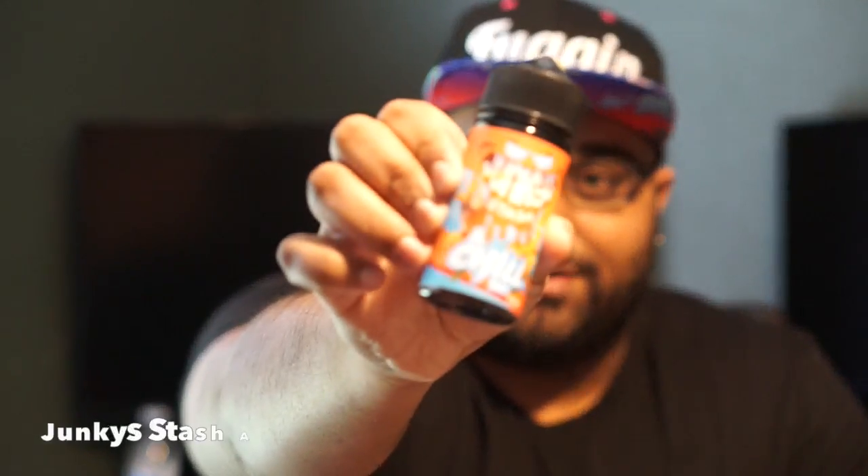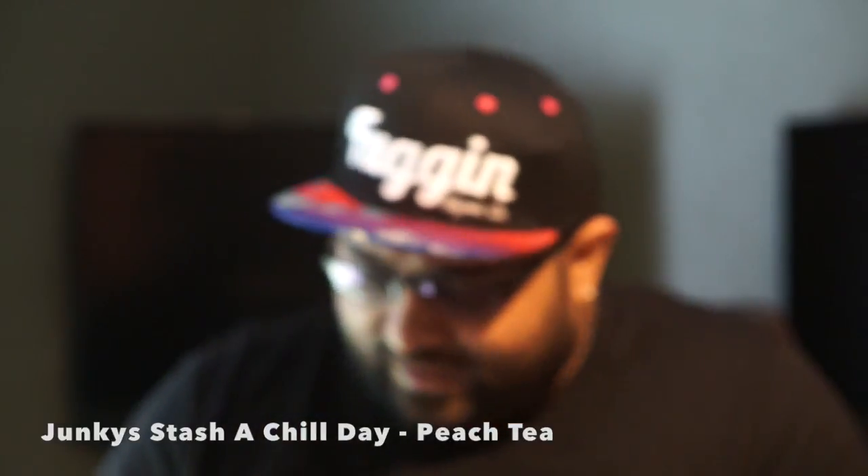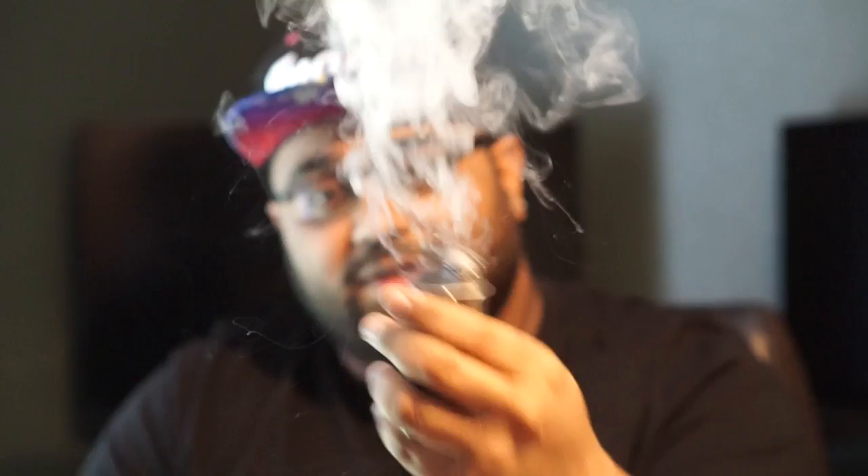I have some Junkie Stash Chill Day juice in there — it's like a peach tea flavor, really really good. I've been vaping it for a couple months so I know exactly how it tastes, and it's just one of my all-day vapes currently. I have the same Fused Clapton you saw in there. I'm going to take off the top cap real quick to show you — everything is wicked up. This is at 55 watts. With a single coil at only 55 watts, you can see how fast it heats up — almost no ramp-up time whatsoever.